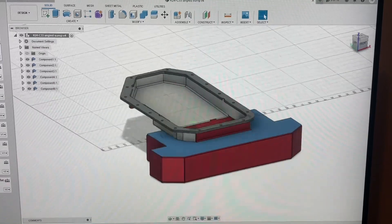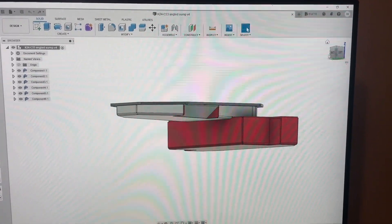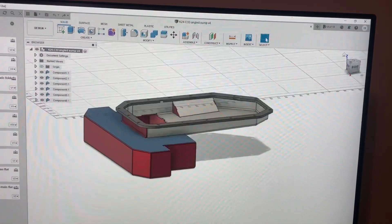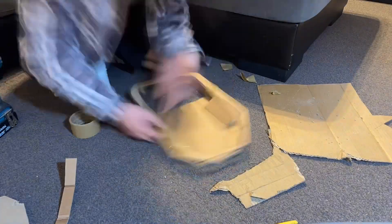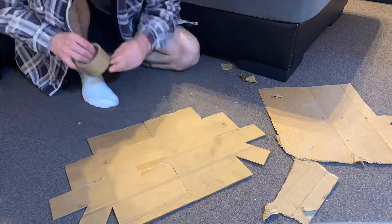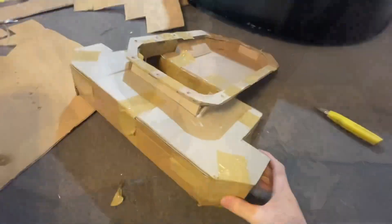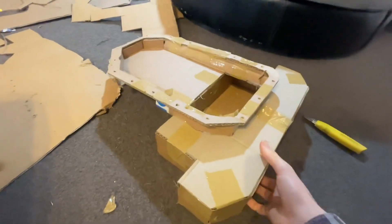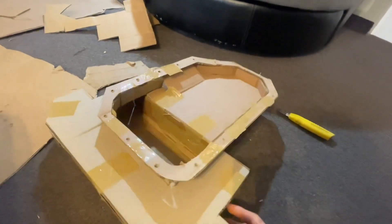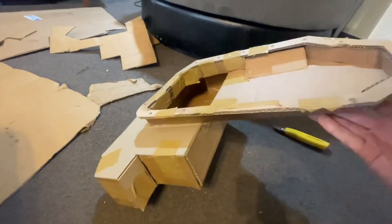Yeah, since I haven't been doing a whole lot of work on the actual car I've been spending a lot of time just learning how to use the software. But yeah, get onto that cardboard now. There she is - it's not going to be super accurate but it's enough to get the gist and make sure I haven't made any massive mistakes. We'll go chuck it on the car.